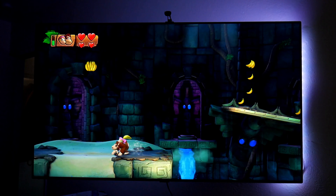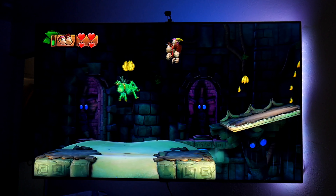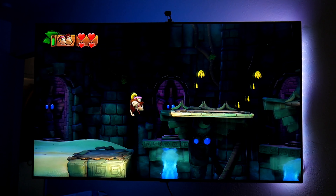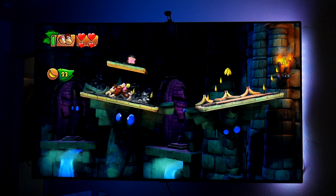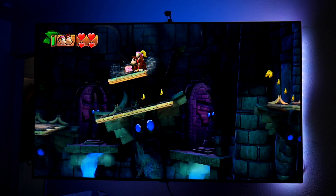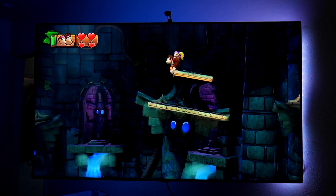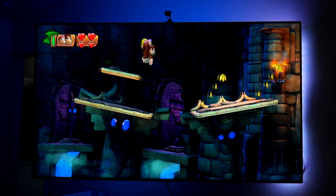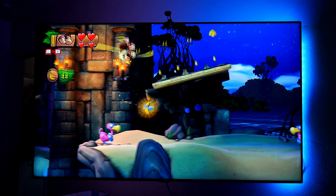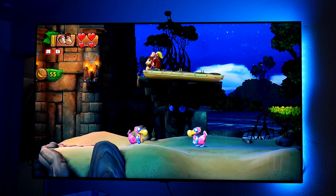Alright guys, let's play a little bit of Donkey Kong Country — or actually this is a different one, not the old school one that was the last Donkey Kong I played. Man, I can hardly play this game but it looks beautiful! Oh look at that — I can grab this! I'm still learning guys, but so far I'm having so much fun with this game.